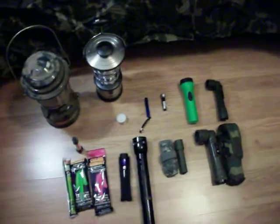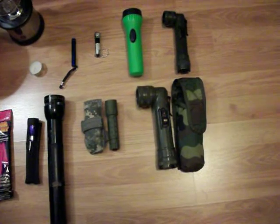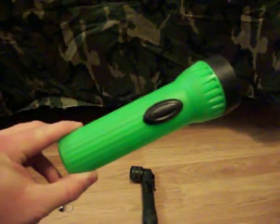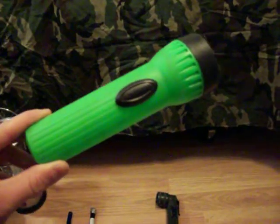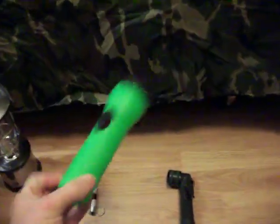First off, I'd like to go over the flashlights. I have quite a few different kinds, and I use almost all of these in my various kits. First off is this green one here — you probably have one of these laying around the house. It's pretty basic. I got this at Walmart a long time ago. It just takes a couple of double-A batteries, basic flashlight, and it does the job alright, but you can do better.